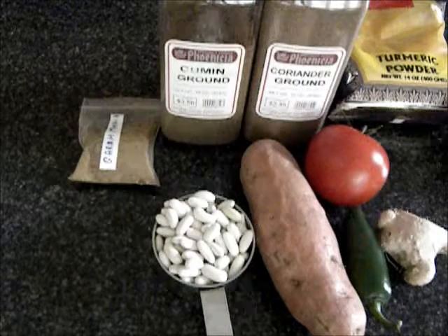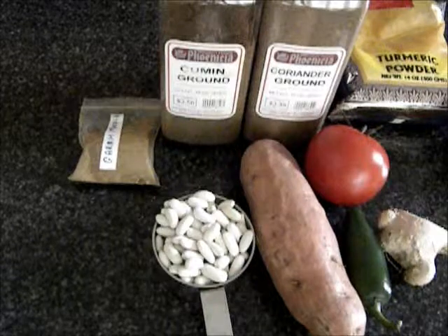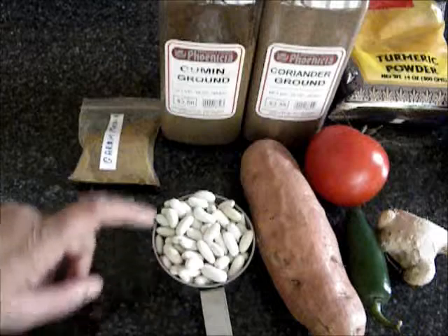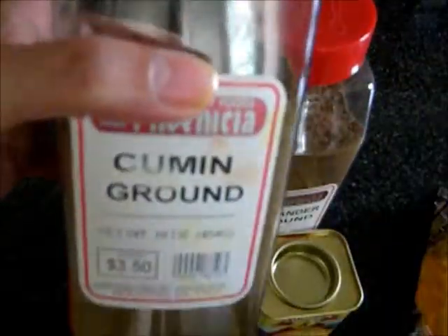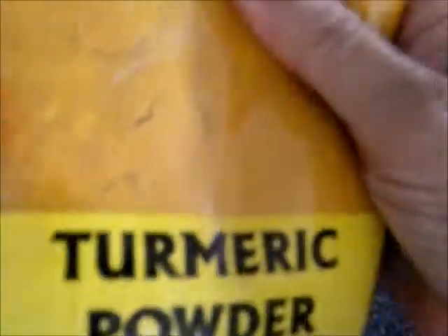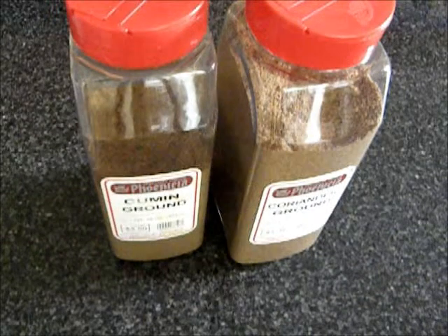Hello, this is Easy Cooking 321. Today I'm going to prepare cannellini beans with yam. I'm going to use cannellini beans, yam, tomato, green pepper, ginger, some garam masala, cumin powder, coriander powder, paprika, turmeric powder, some oil, salt, and lemon juice.